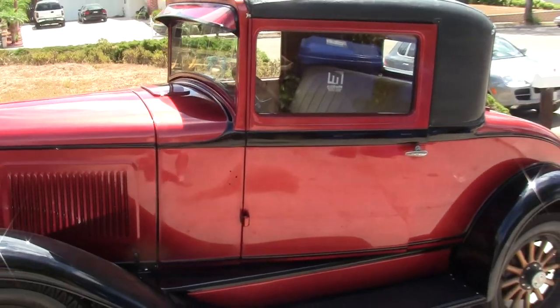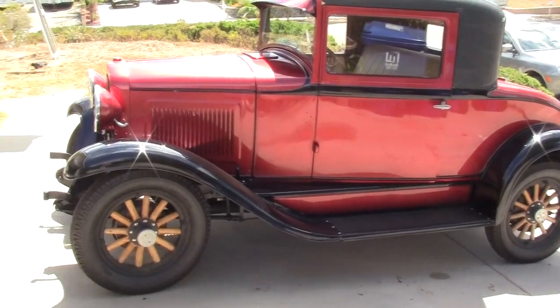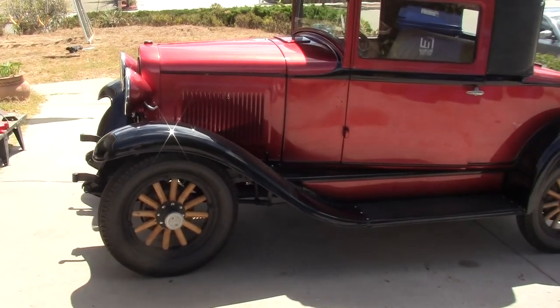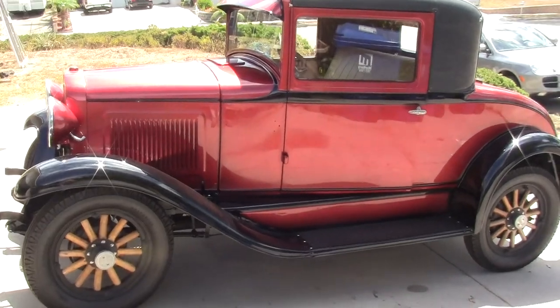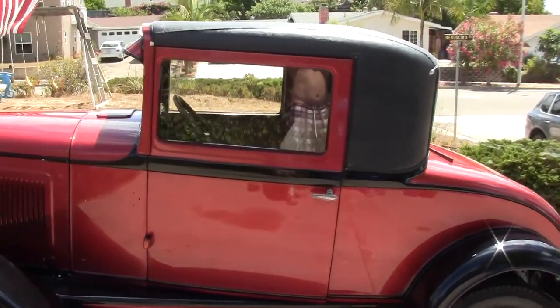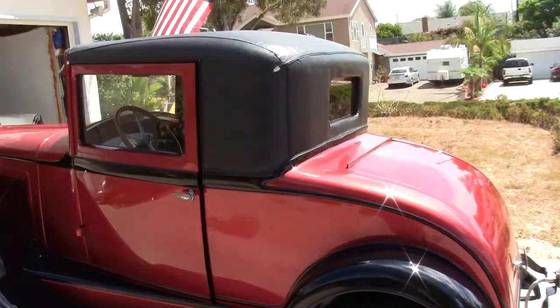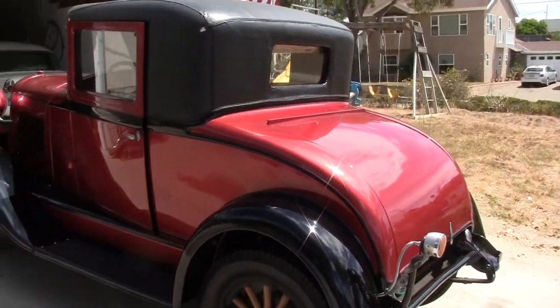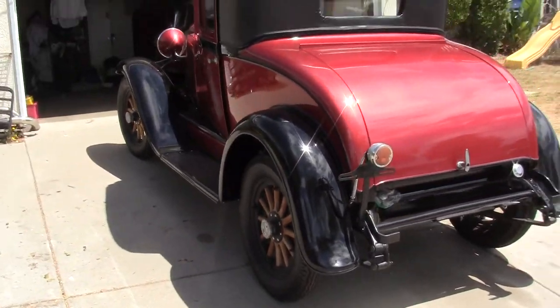I'm going to step back to give you a better view. Here's the side of the car. All the wheels have been redone — they have brand new liners, brand new tubes, brand new tires. The top's brand new, I just had it redone. I'll show you the interior as well. Here's the back side — not a rumble seat setup, it's a regular trunk. I'll open that and give you a view as well.